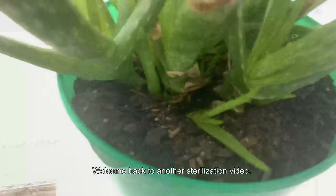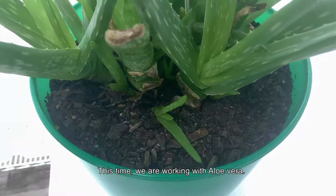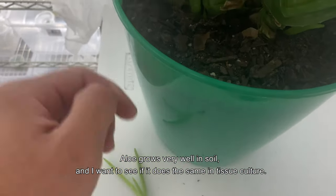What is going on guys, welcome back to another sterilization video. This time we are working with aloe vera. Aloe grows very well in soil and I want to see if it does the same in tissue culture.